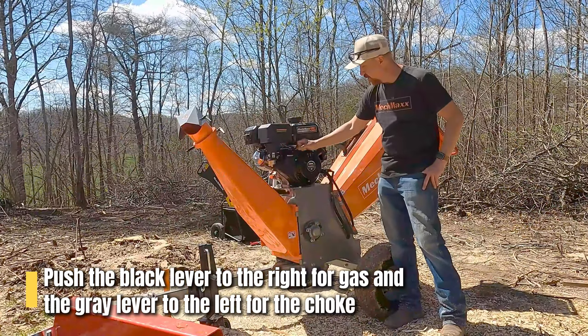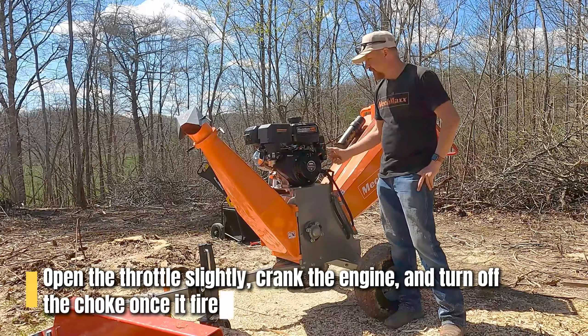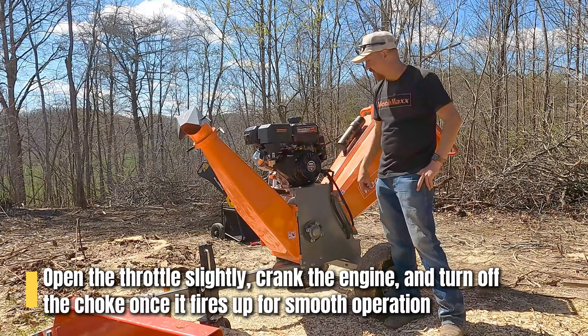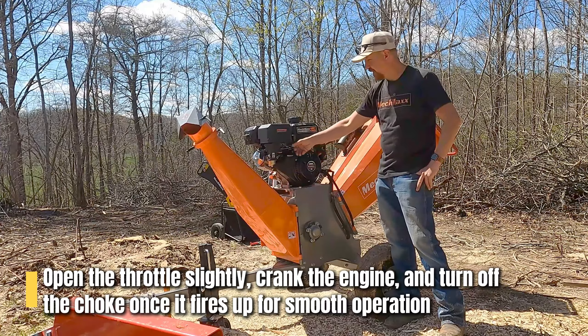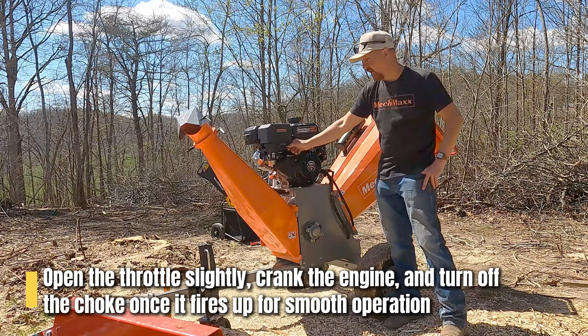To start it, you probably want to open your throttle just a little bit and crank it. When it fires up, turn the choke off and it'll run smoothly, then you can turn the throttle up to get it up to working speed.